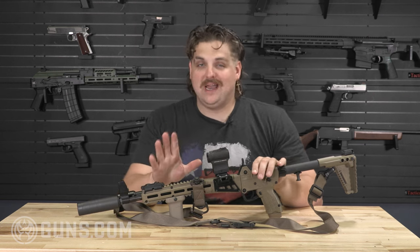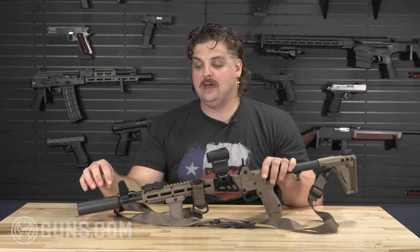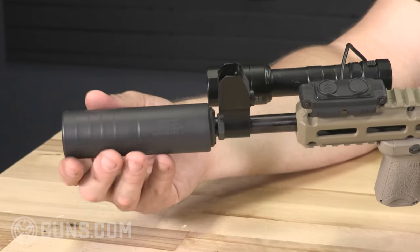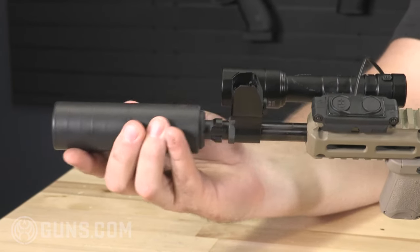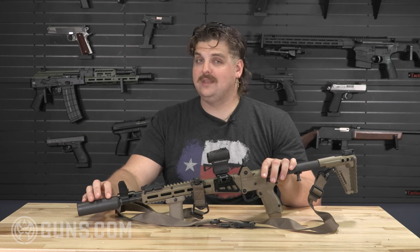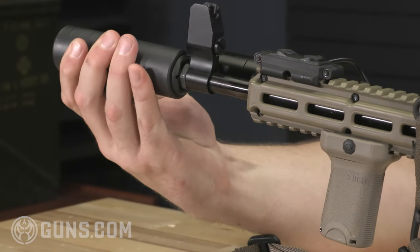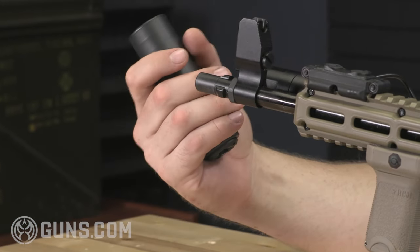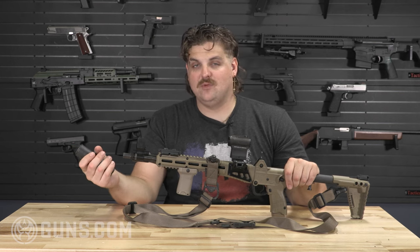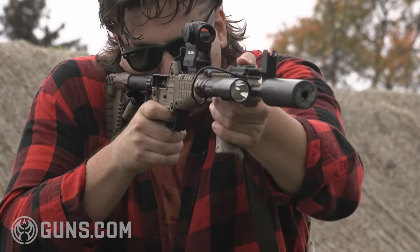I think that anybody who has shot suppressed never wants to not shoot suppressed again. I'm a big fan of SilencerCo — great results out of their cans. This one is the SilencerCo Omega 9K. It's a shorter suppressor, but I like that because I can still fold the gun up and throw it in a bag. It's also a quick-detach suppressor on a tri-lug mount — push to the rear, light rotate, and it slides right off. You can go from outside voice to inside voice in about two seconds. Everybody should have a suppressor; it's the polite way to go shooting.